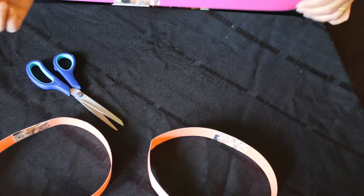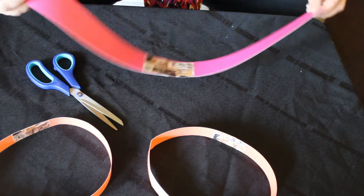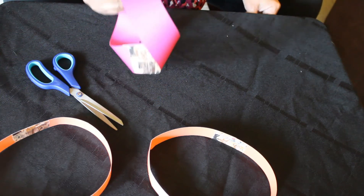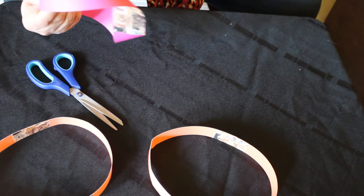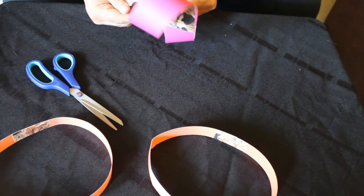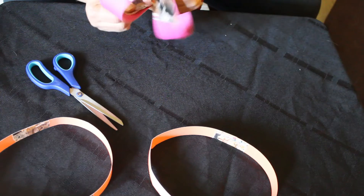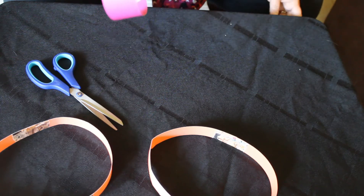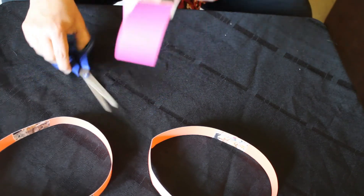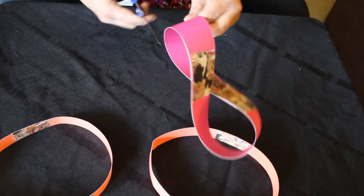Now what happens if we take this piece of paper and instead of just putting it together in a circle, we give it a really good twist — and that twist represents our covenant with God. You really need a good full twist instead of a half twist. Then you put some of that duct tape on there. When you cut into that circle — in other words, you're tested.